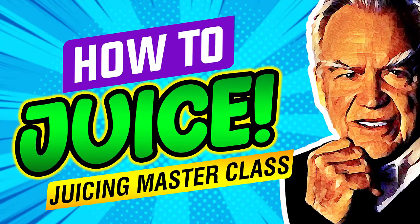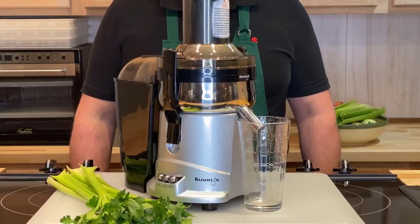The Juicing Masterclass. Get Jay's free juicing e-book — click the link down below. Hey, this is Linda Cordage.